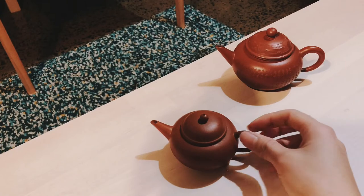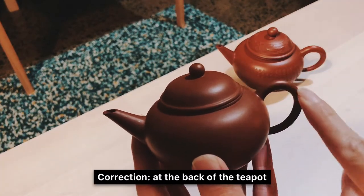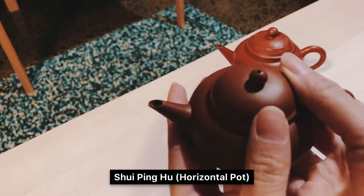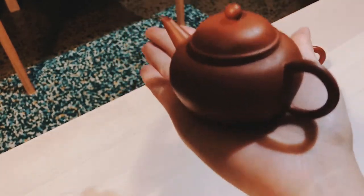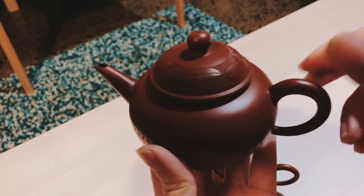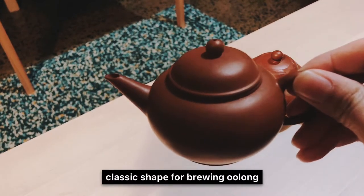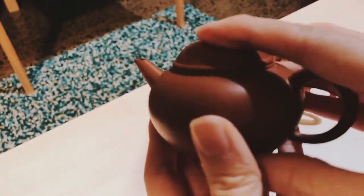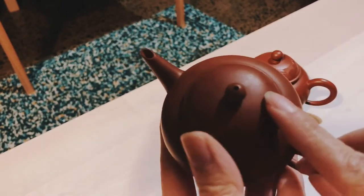This is the first teapot I'd like to demonstrate. As you can see, the handle is on the side — the most common type we'll encounter. This is called a Shui Ping Hu, a very classic design in Yixing teapots. It's a relatively small one that fits nicely into my hand, and we also have a bigger one here — even with the same shape, you might hold it differently. Shui Ping Hu is highly recommended for brewing Oolong tea. In the 1980s this was the main teapot style exported from Yixing to Taiwan, and it's also very common in Chaozhou Gong Fu Cha.